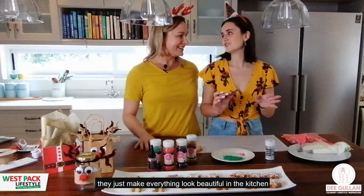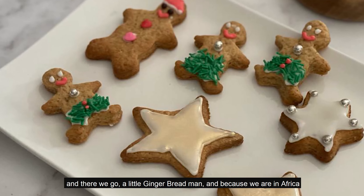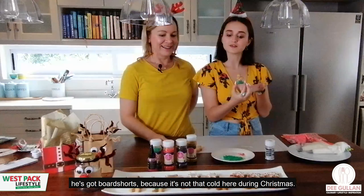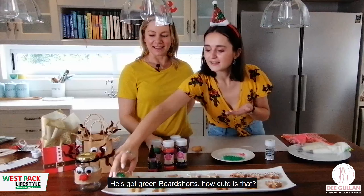And there we go — a little gingerbread man! Because we are in Africa, he's got board shorts. It's not that cold here during Christmas, so he's got some green board shorts. How cute is that!